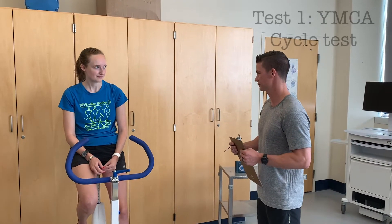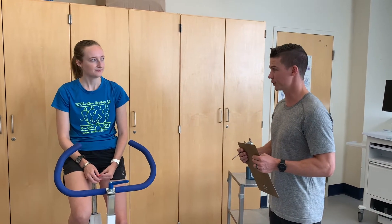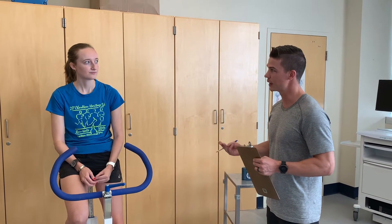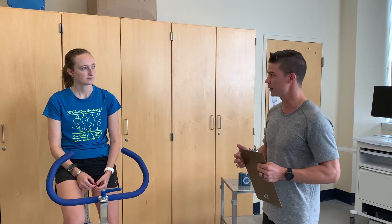We're going to do the YMCA submax testing protocol today. This is a multi-stage test, three minutes per stage. You're going to be cycling at an RPM of 50 revolutions per minute. The first stage is a set resistance, so we're going to start at 0.5 kp.